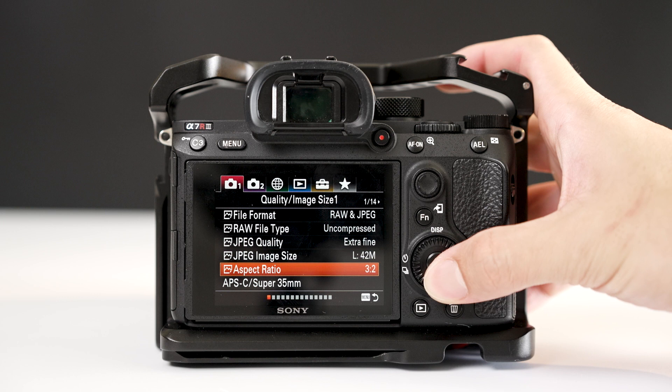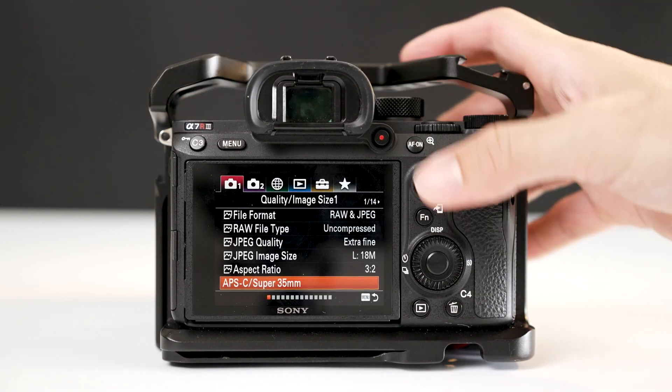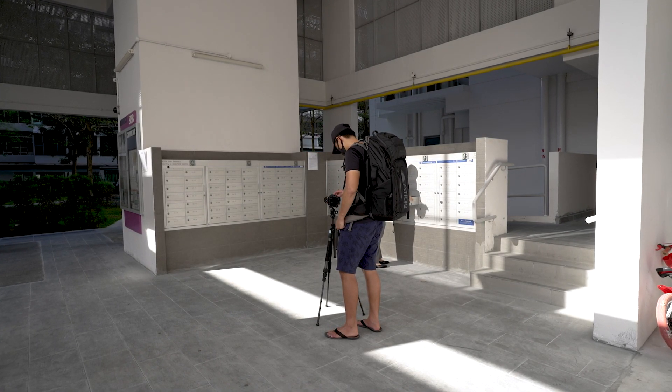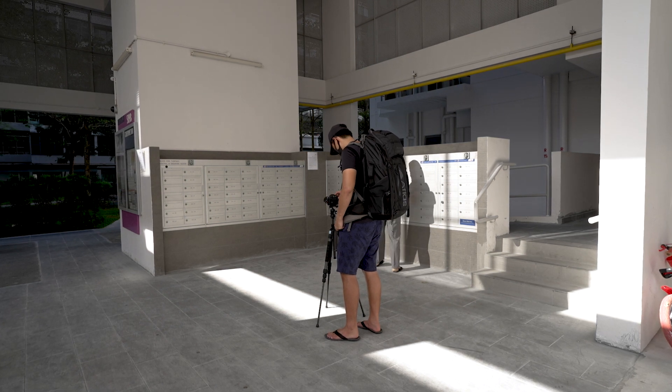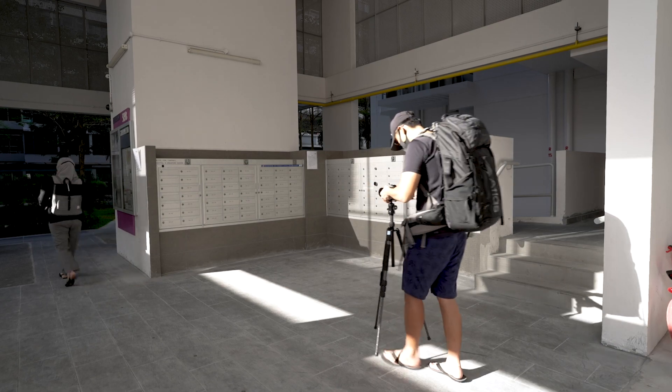In photo mode, when you enable the Super 35 mode, you have a severe drop in megapixels. However, it is said that when you use Super 35 mode in video, there will be no loss in image quality. Call me a skeptic, but I would like to run some tests to find out for myself. Furthermore, there are other aspects apart from image quality that might be affected, so I will be testing that out too.